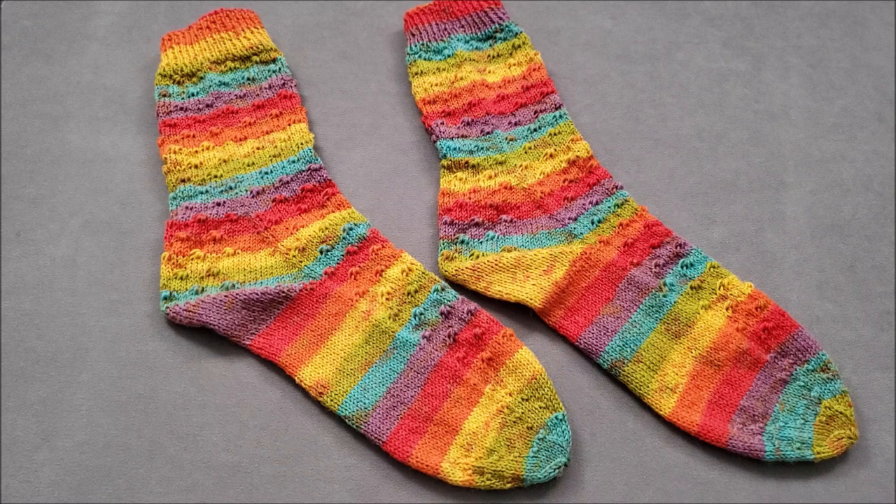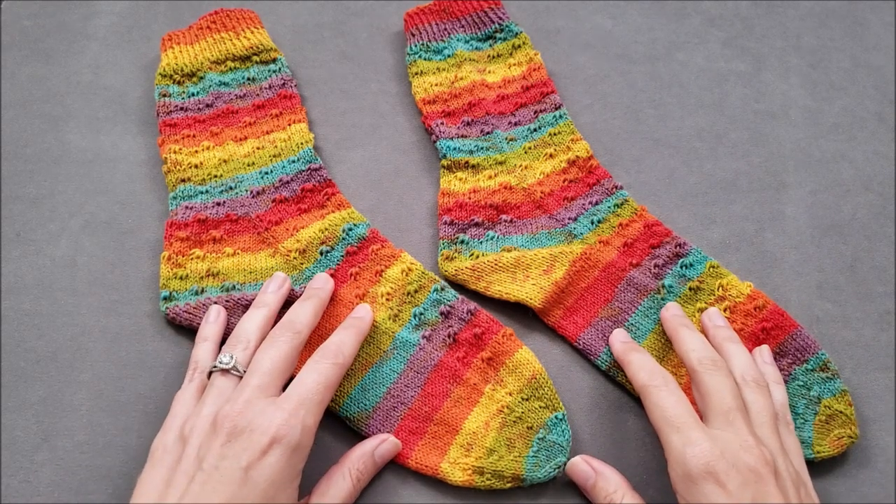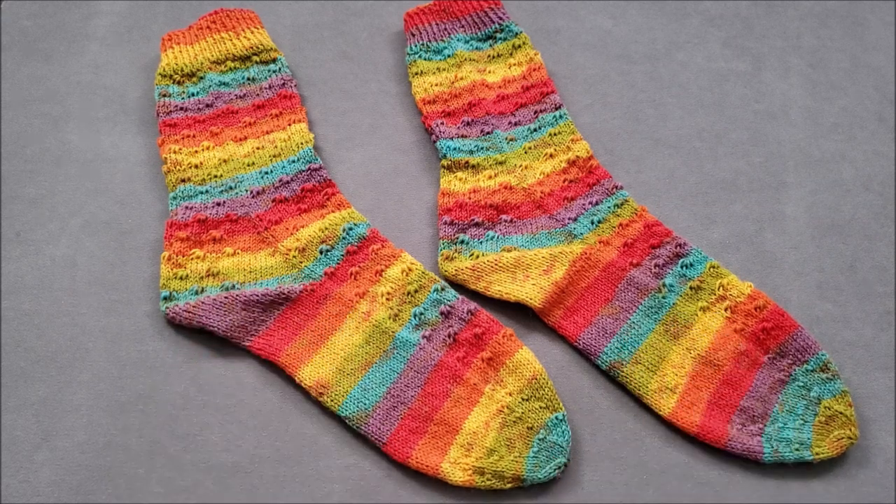Hi, I'm Ellen from the Chili Dog. Today I'm casting on a pair of Sundog socks and yes, I'm going to cast on both socks at the same time.